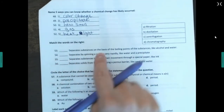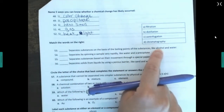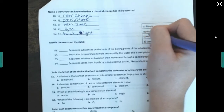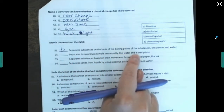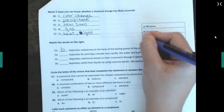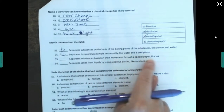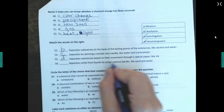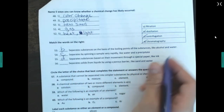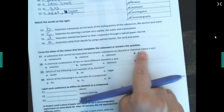Match the separation techniques. Separating two liquids with different boiling points — like alcohol and water — that's distillation. Separating by spinning very rapidly — centrifugation. Separating substances based on movement through special paper — like ink — that's chromatography. Separating solids from liquids using a porous barrier — like sand and water — that's filtration using filter paper.